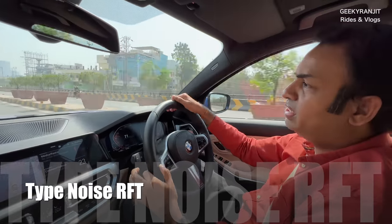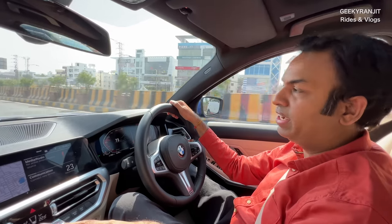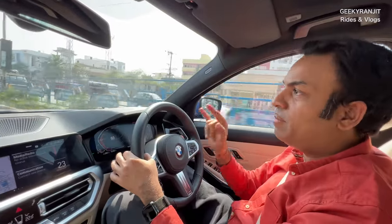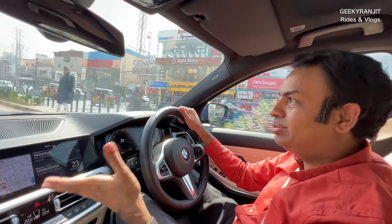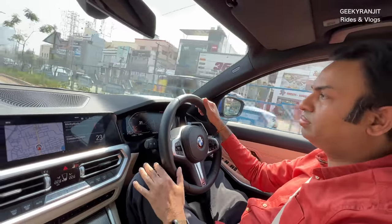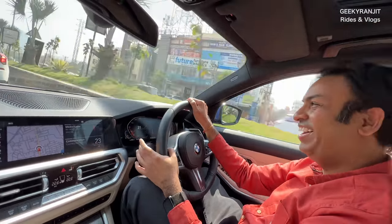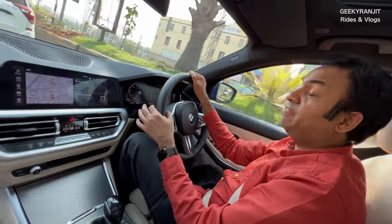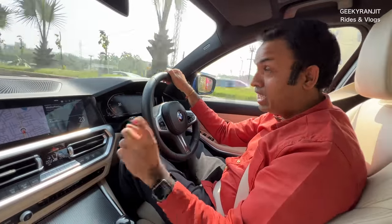You might notice at around 70 kmph there's a little bit of tyre noise coming inside, and I think that's because BMW uses run-flat tyres. Even if you get a puncture you can drive on them for 80 kilometres — it's a safety feature. But because of that, there is a bit of tyre roar when the stereo isn't on. The run-flat tyres are also more expensive than regular tyres, so replacement costs will be higher.